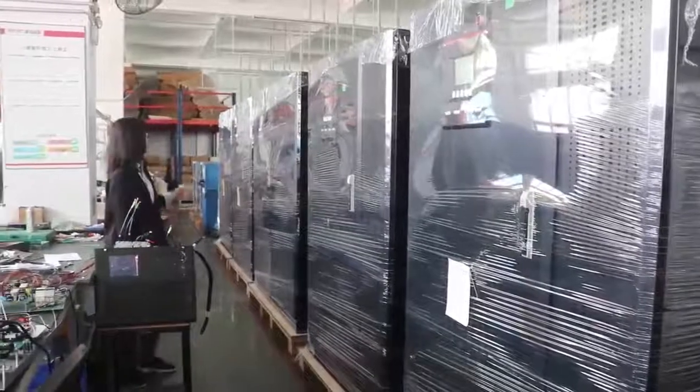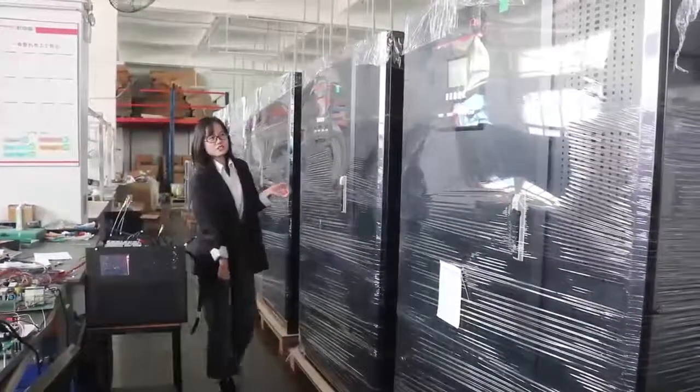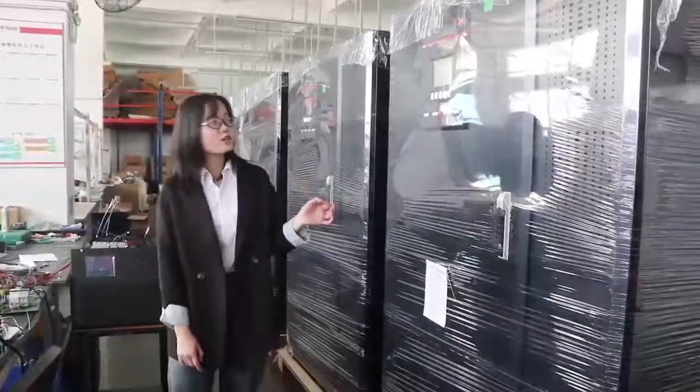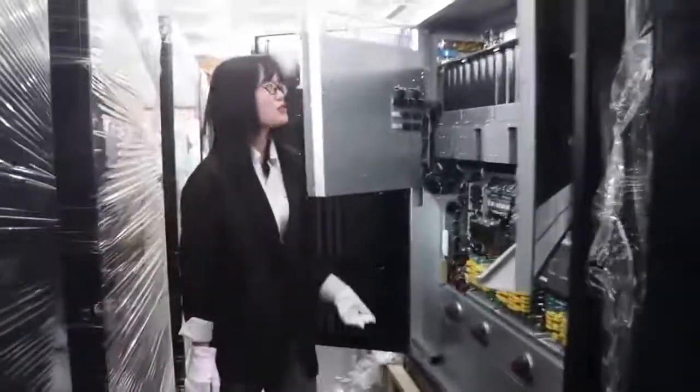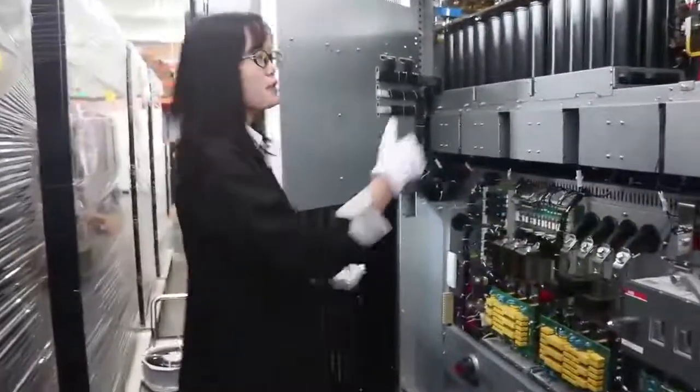Hello. Here are the 200 to 300W UPS units. Let me also introduce the 400W UPS for you.